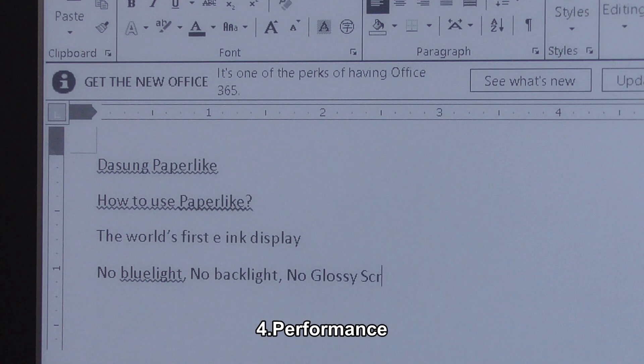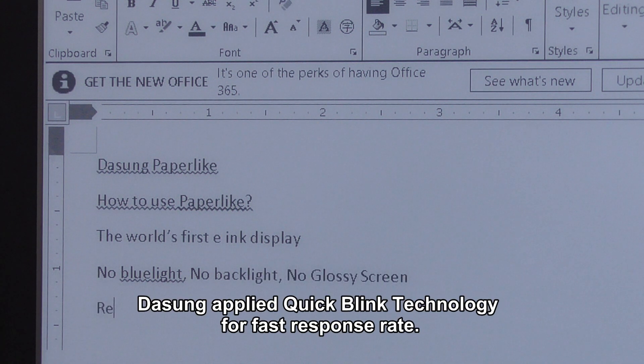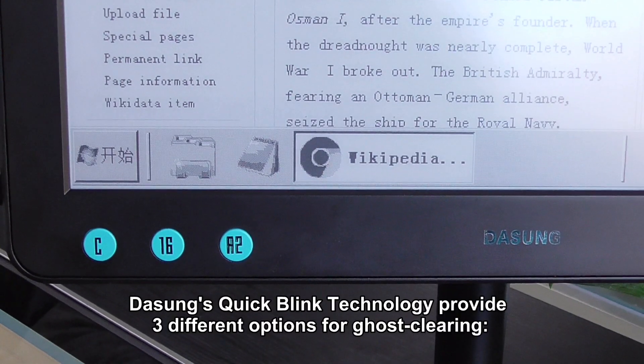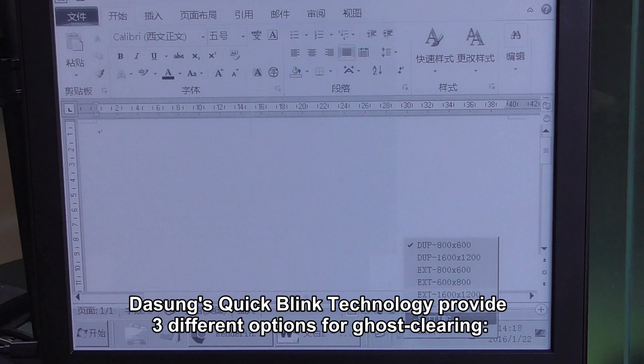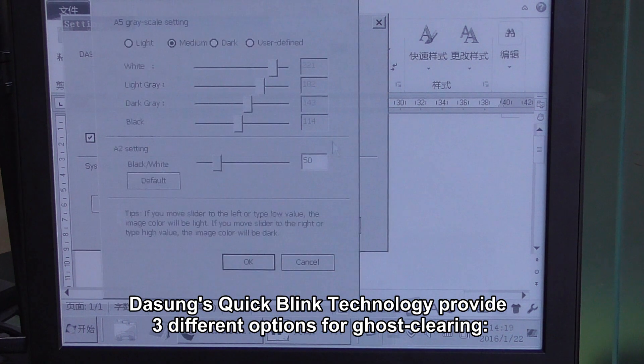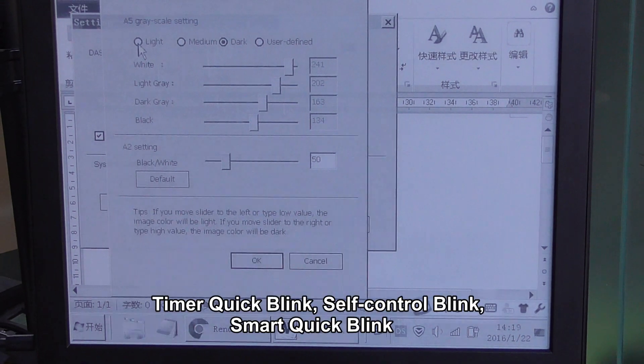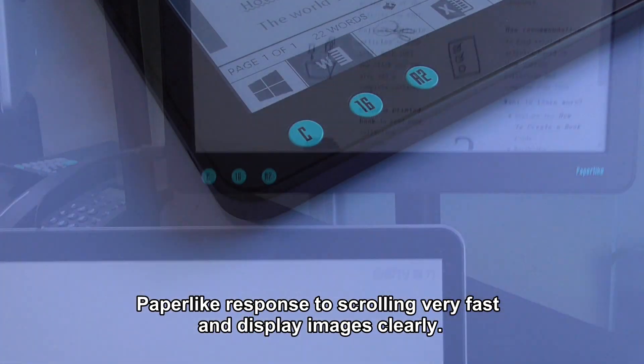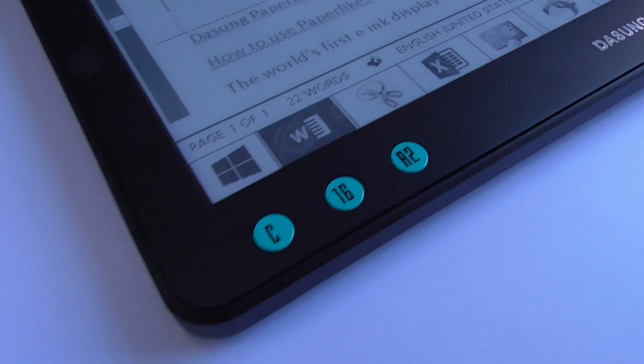Fourth, performance. Dasan applied quick blink technology for fast response rate. It is perfectly suitable for web browsing and office work. Dasan's quick blink technology provides three different options for ghost clearing: timer quick blink, self-control blink, and smart quick blink. People like response to scrolling very fast and display image clearly.